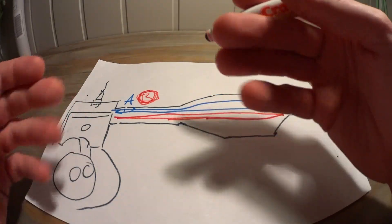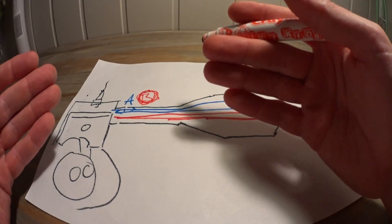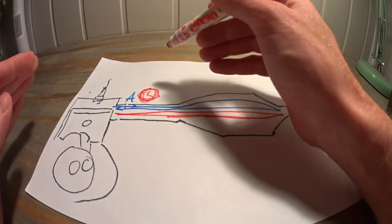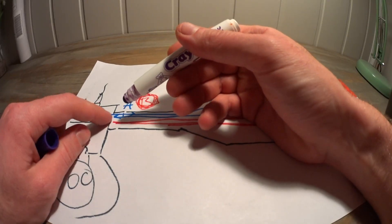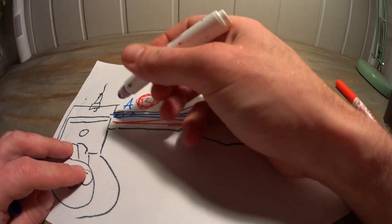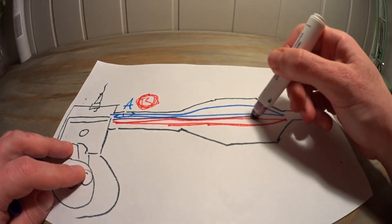What? Well, Google 'choked flow.' Basically, with the pressure differential and velocity we are dealing with here, the downstream pressure does not matter at all. So this pulse returns just as the port is opening again and it combines with the new pulse, creating an even stronger pulse.